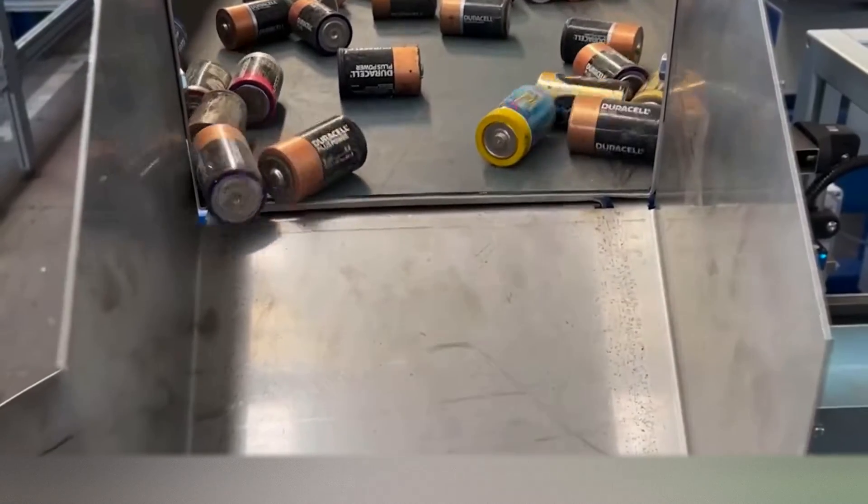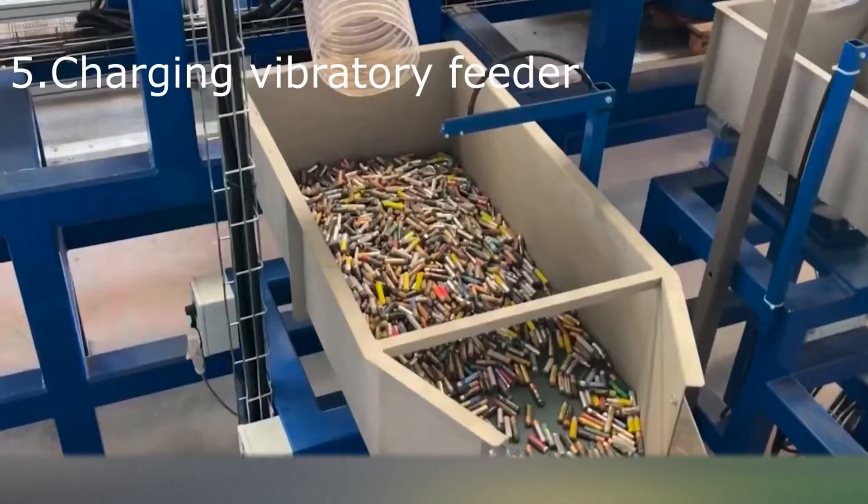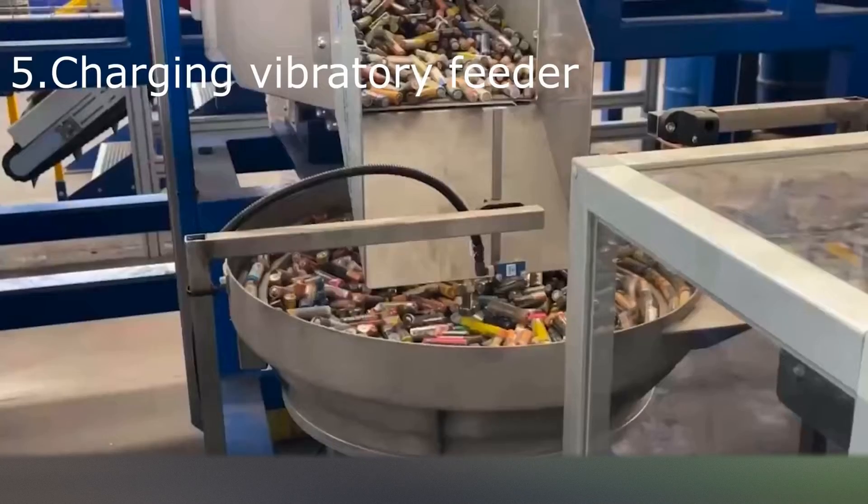A vibrating hopper discharges the batteries on a vibratory feeder, which places the batteries in a single row and carries them to the cutting station.